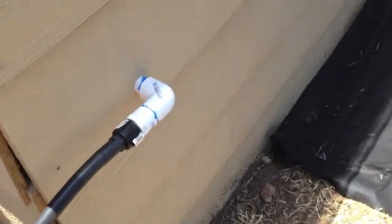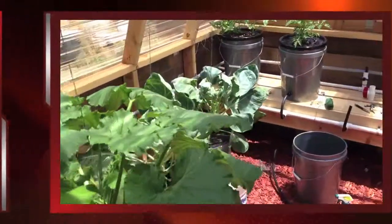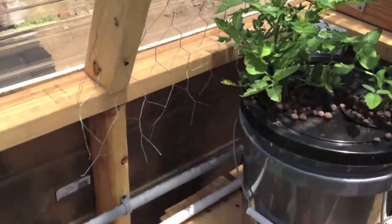Then I have it piped directly into the wall, into the greenhouse. We'll go inside and show you what happens from there. Inside the greenhouse, this is the pipe coming from the wall from the outside.